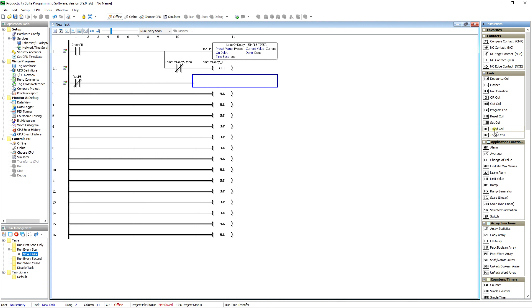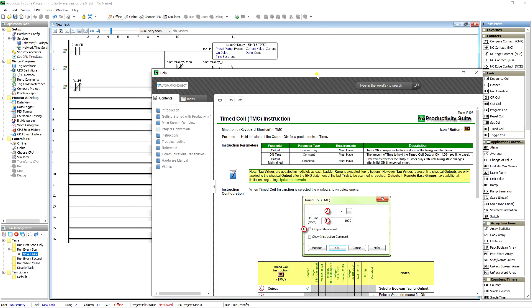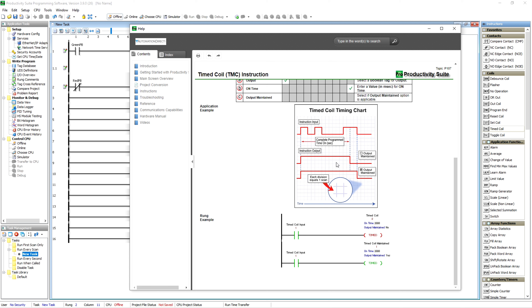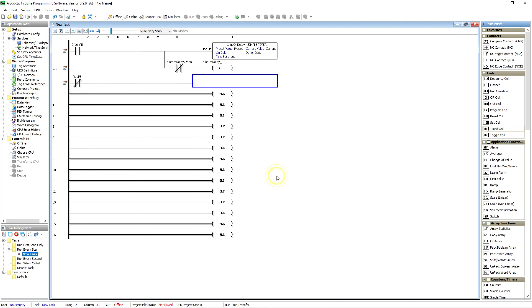They've also got a timed coil, so you can have that output be on for a specific amount of time. There are two modes: without output maintained, it comes on and stays on for that specific amount of time then drops off regardless of whether your input is high or low. With output maintained, if your input is still high beyond the timer duration, it's going to stay high even longer. Very useful if you've got something you want to turn on for a specific amount of time anytime it's triggered.